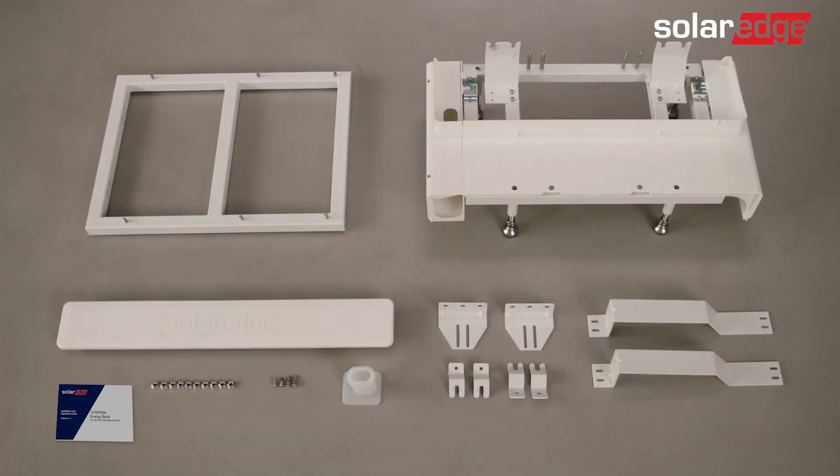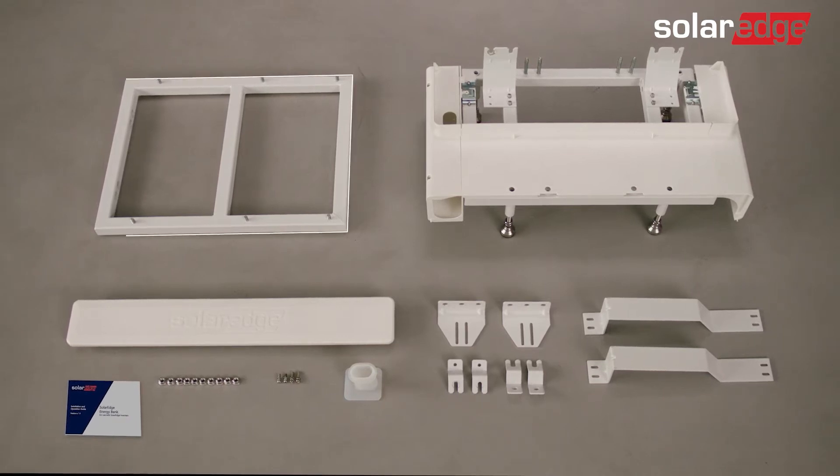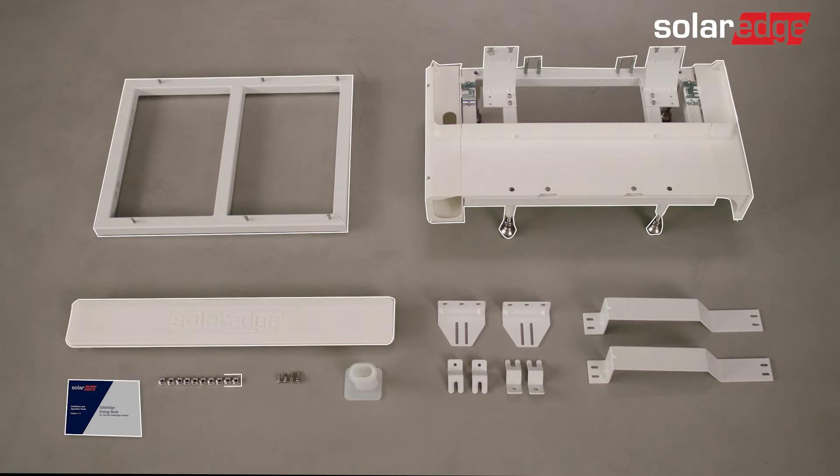Now let's review what's included in the SolarEdge Energy Bank floor mounting kit: a back holder, a base mount, a front cover, an installation guide, M8 nuts, M5 screws, a wiring sleeve, wall brackets, floor stand connectors, and lastly, the side brackets.